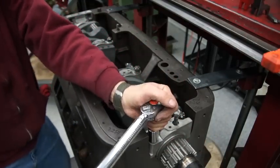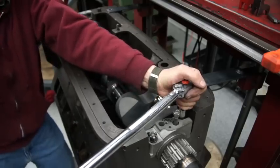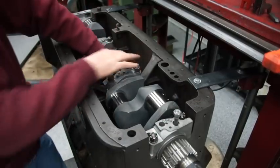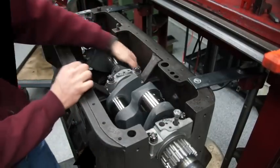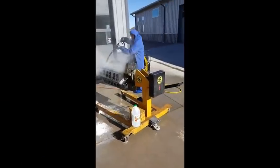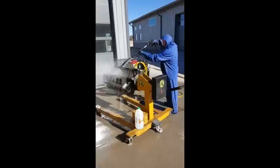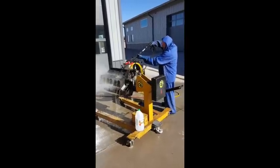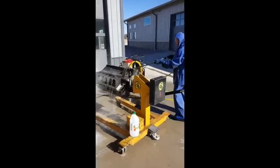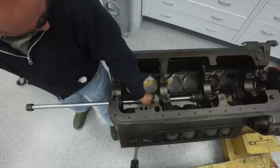We go ahead and install the crank in the line boring machine, torque down all of the main bearing caps, and the moment of truth — give it a spin. The thing just spun beautifully. Some engines come out better than others and this was an exceptionally nice engine. After we get it off the line boring machine it's off to get the thing cleaned. We roll it outside and blast the heck out of it with hot steam to make sure it's super clean, and get it dried off real quick so it doesn't rust.